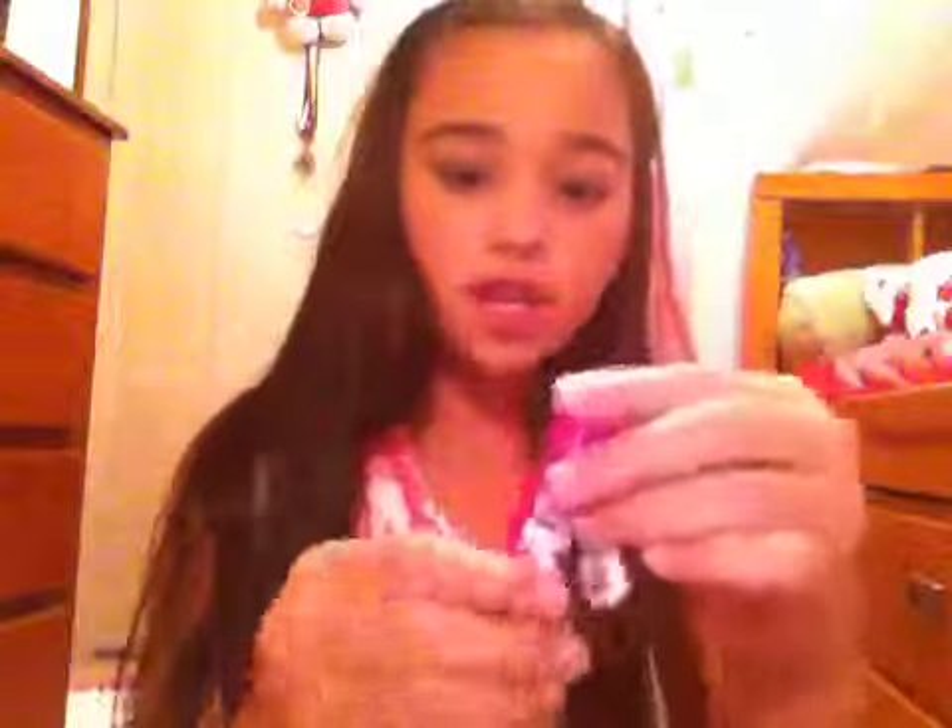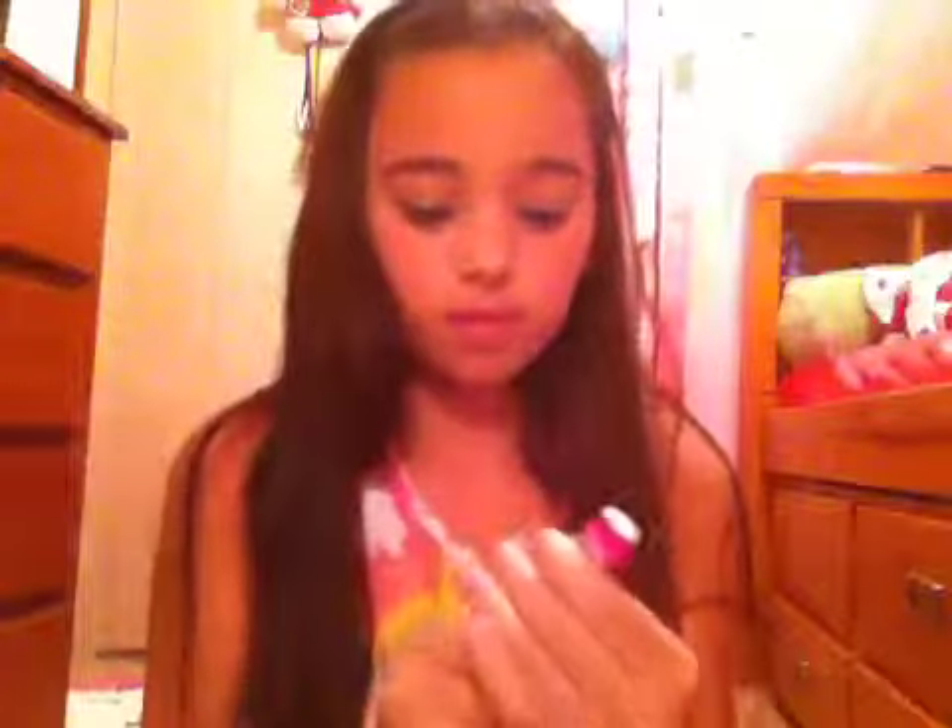The lighting is really bad right here. Then you're going to take some lip gloss or some chapstick — I'm just using my Hello Kitty chapstick with the little charm. I'm just going to open that up and rub that over your lipstick just to make it hold and give it a glossier look.